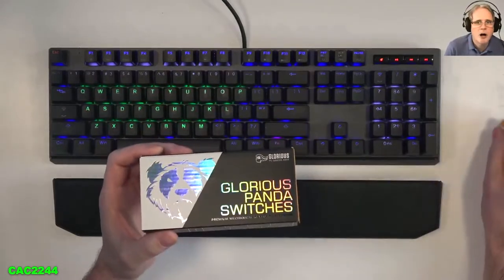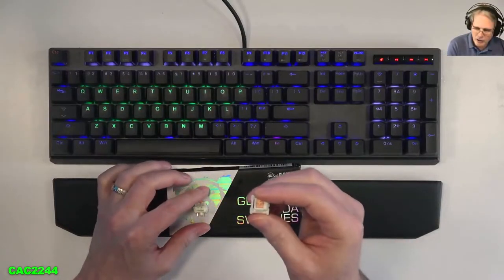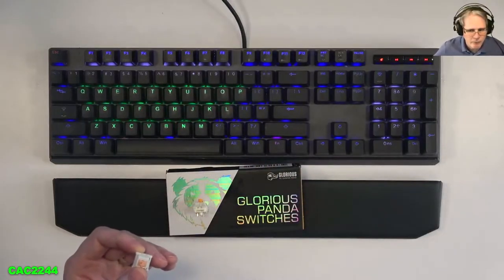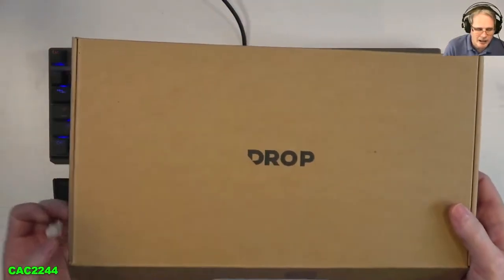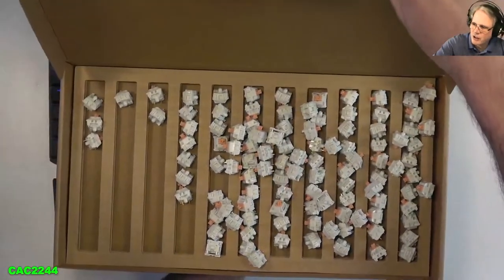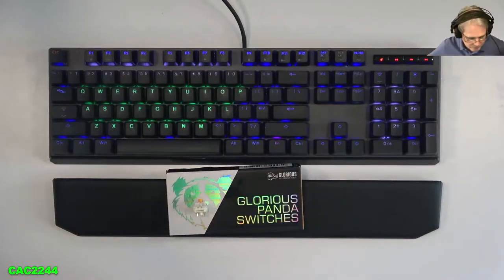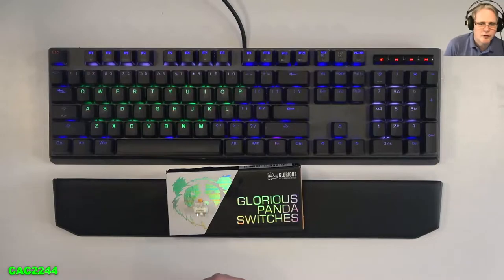I will just make a quick comment on these Pandas from Glorious in comparison with the Holy Pandas from Drop, which I do on all the videos that I do. Everything that I talk about are items that I have purchased. So I have purchased many sets — these are lubed — many sets of Holy Pandas from Drop. And as much as I've had issues with PC Gaming Race, with their logistics and the way they do their launches...